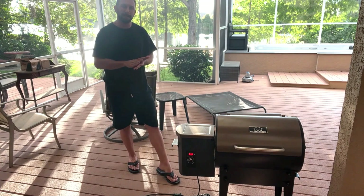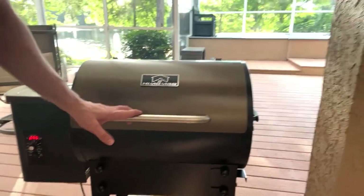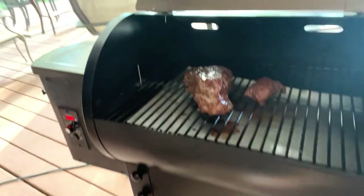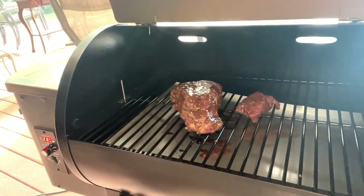In fact, let me go ahead and bring this camera up so you can see it at work. Look at this, folks — ready for a peek? Look at this wonderful meat cooking on there. You know that's going to be delicious.